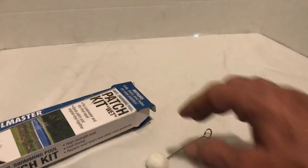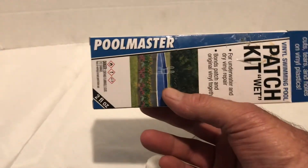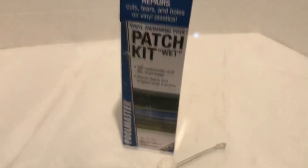I let it sit overnight and it works perfectly. This is the Pool Master vinyl swimming pool patch wet kit — it works great. I have to give it an A-plus. Thanks for watching.